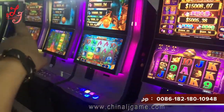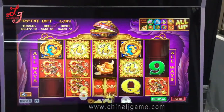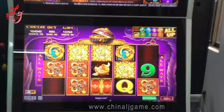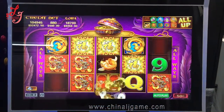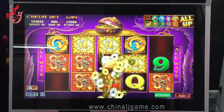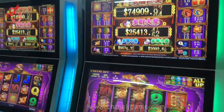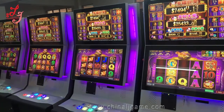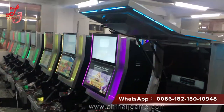Hi, this is Chris. Every machine we already tested and packaged. This is a jackpot machine — we are exporting all these machines to Chile.